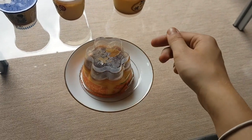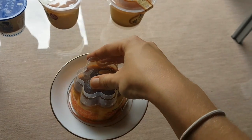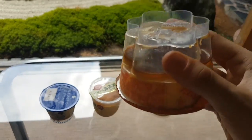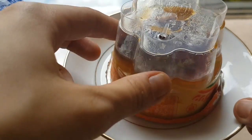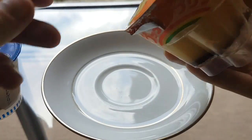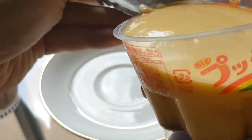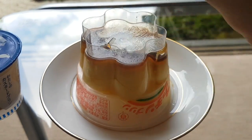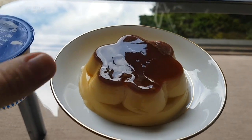Or you can do this: you flip it over — there are actually kind of instructions on there. You just pop that back and that releases air. You can see there's a bunch of air now. And once you've released the air, flip it over, peel off the lid, and there you've got your pudding on a plate.